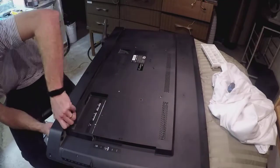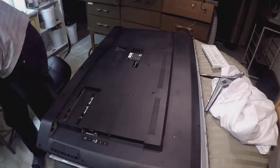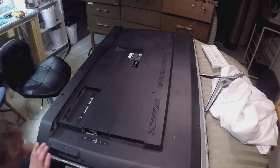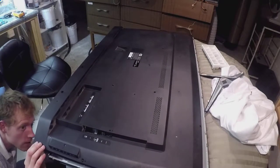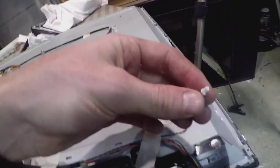When all the screws are done, there's a little connection to the buttons on the side panel. On the side, just lift it up gently and disconnect it. This is the connection I disconnected on the side — you can see the little wire. Everything else just pops right off.